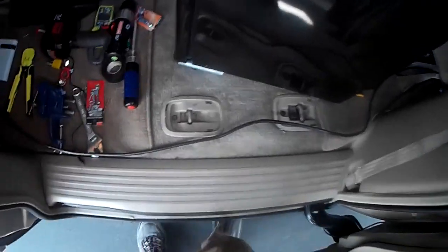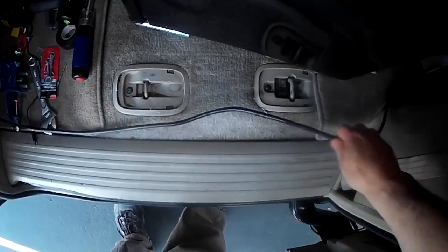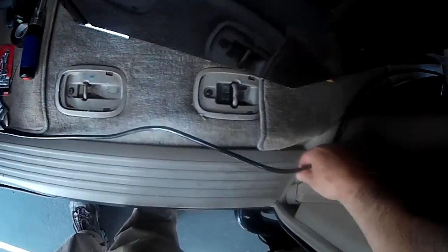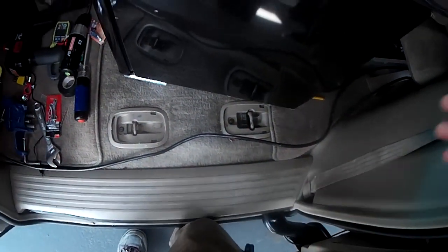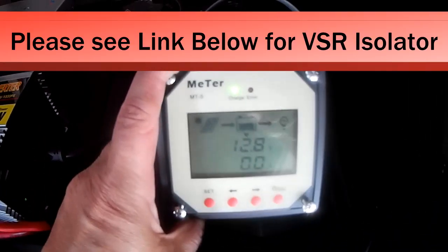Here it is — it's grounded. I have not attached it yet but I'm going to attach it there. This is the positive from the starter battery, and this is the positive going to my solar system batteries — the house battery. The negative wire just goes from the starter battery straight to the house battery, the solar batteries. So that's just straight. Three-wire setup, easy isolator to hook up.